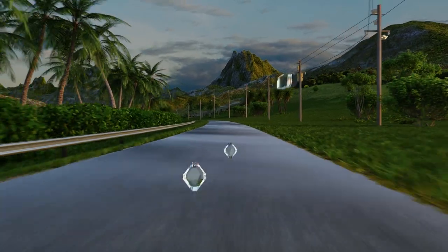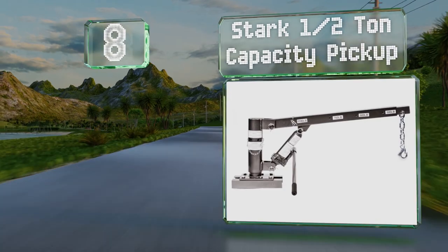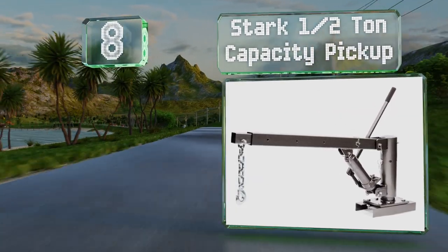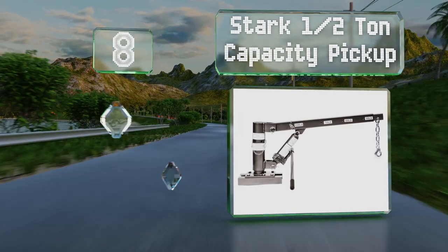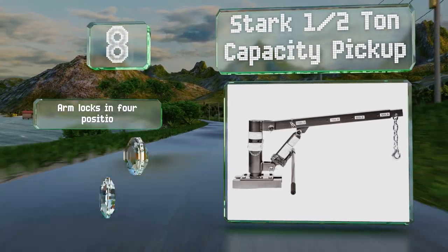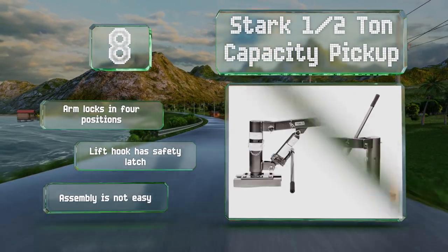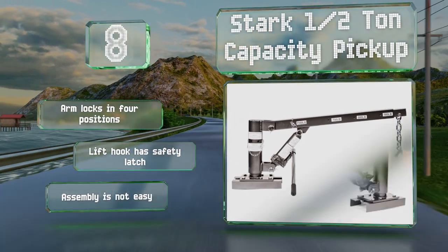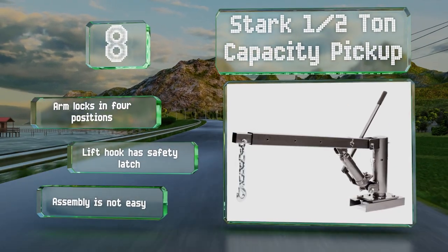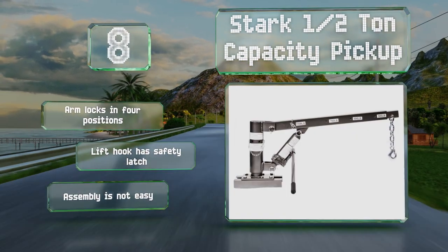Coming in at number eight, the boom on the Stark half-tonne capacity pickup extends to 53 inches to allow you to swing large items into your truck, and the base rotates 360 degrees for access to both sides of the bed. The arm will telescope into the housing so that it rests neatly over a wheel arch. The arm locks in four positions and the lift hook has a safety latch, however assembly is not easy.